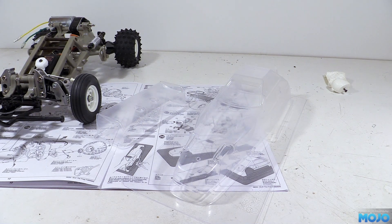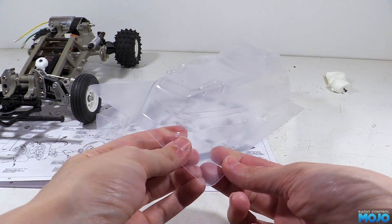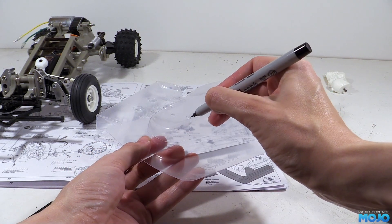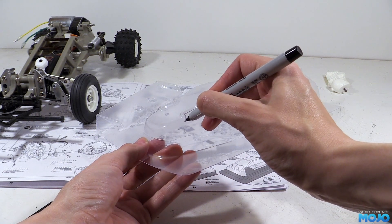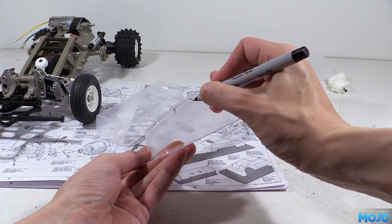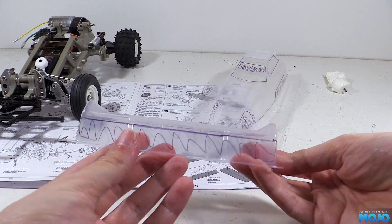Now unlike the original kit the shell has an overspray film, which means we can outline the bits of the shell that need to be trimmed. The lines can be hard to see on camera and pretty tricky to spot by eye too. What we do is use a fine-tip permanent marker like a Sharpie and trace around the edges of the shell to make it clear what needs to be removed. When done it makes it really easy to see what needs to go.